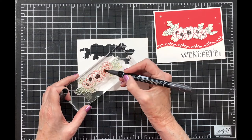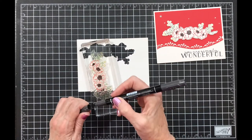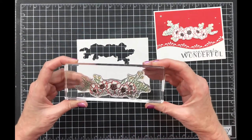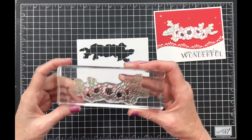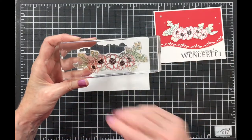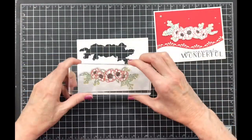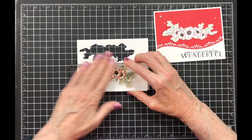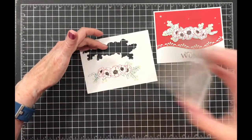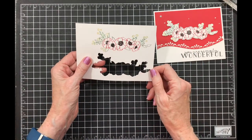You know your stamp is cured if you can add the color and it doesn't bead up. If it beads up, you need to use it some more. I've got this colored but I need to huff on it because what I colored first is probably dry, so I'm going to huff on it and then stamp it down. And there you have it — you do get a good image if you've used it.